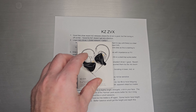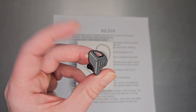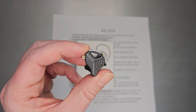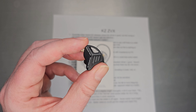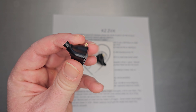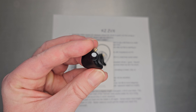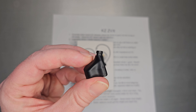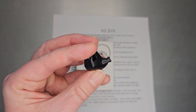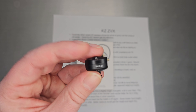Welcome back. Today we're going to take a look at KZ's latest single dynamic driver set called the ZVX. The shell is all metal and sort of reminiscent of the CXS — it has that hole through it, back vents, and an all-metal build. The metal shells are actually very, very nice. It uses the same QDC connector they've been using for years, and a pretty reasonable all-metal nozzle. On the back, it does say ZVX as well.